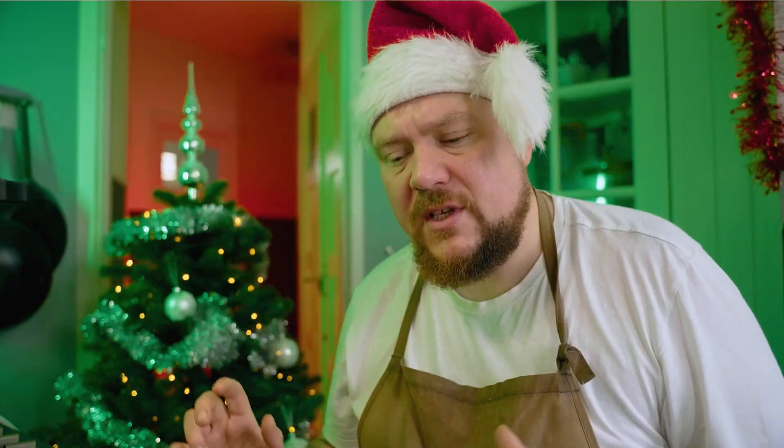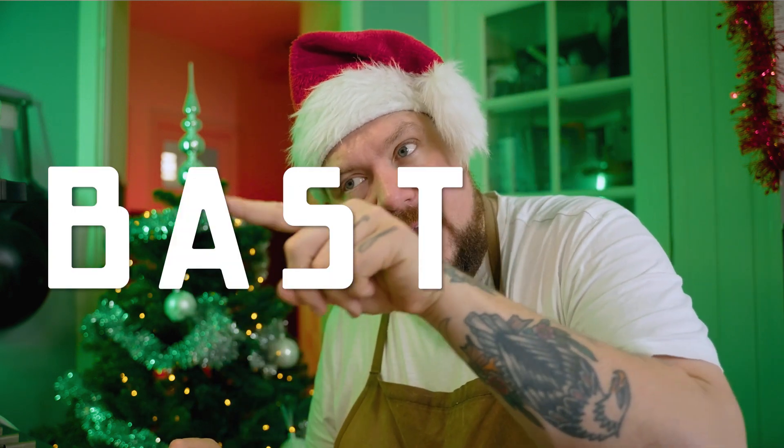We gaan onze rib roast straks insmeren met een lekker kruidenbotertje. En dat doen we zodat de smaken in het vlees trekken. En als ons vlees dan in de oven zit en alle boter is een beetje gesmolten, gaan we hem besten — B-A-S-T-E-N. En in het Nederlands heet dat bedruipen. Fucking sexy woord ook.